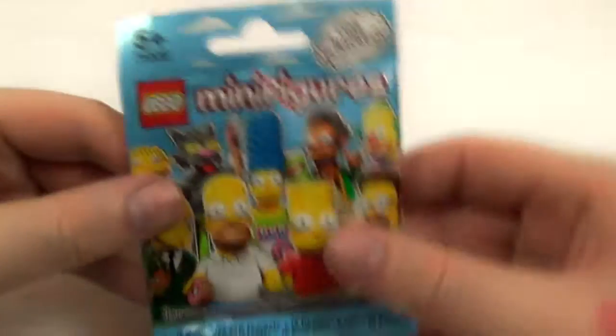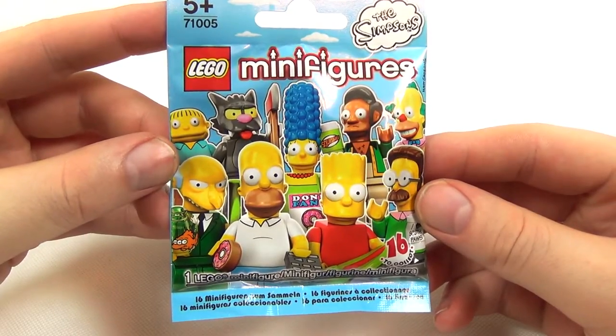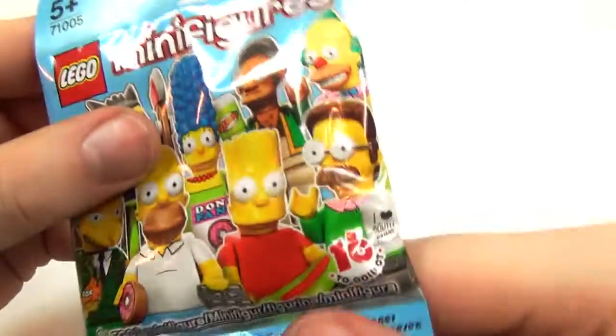What have we got for you today then? Well, it's Lego Minifigures: The Simpsons Special Edition. Cool. 16 to collect.